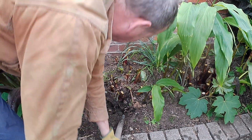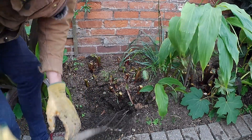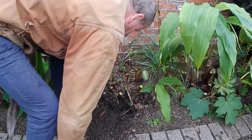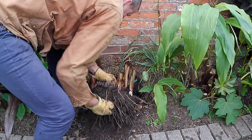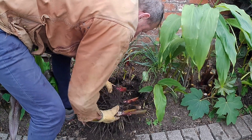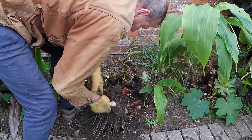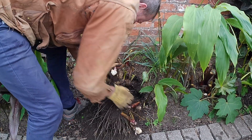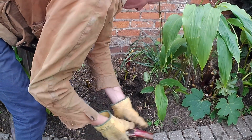You can see I'm bringing out a big clump here. Underneath I expect to see lots of roots, and if you break them up you have these starchy roots — in the old days that was the food crop. All of that is now destined for the bin.